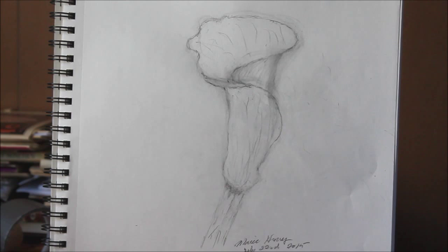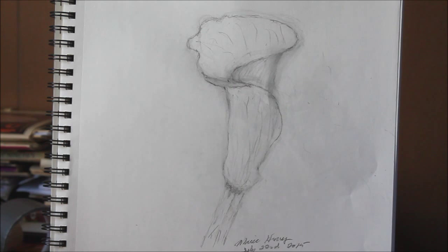You have to really practice, practice, practice. I started drawing by doing one part of the subject at a time and doing it well, and then putting the parts together. It's very important to practice, because if you don't practice drawing, you're going to have trouble painting.